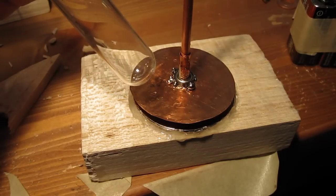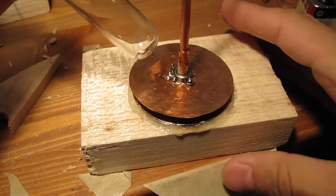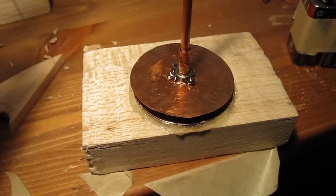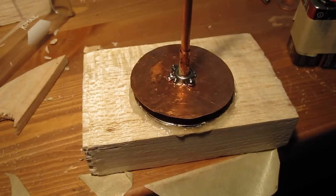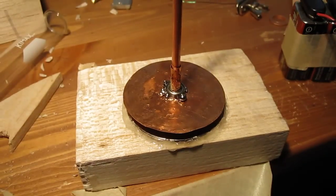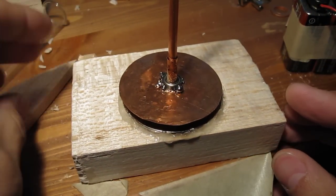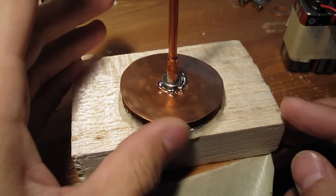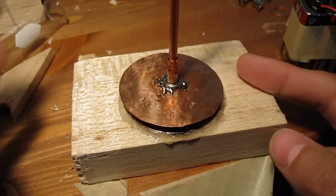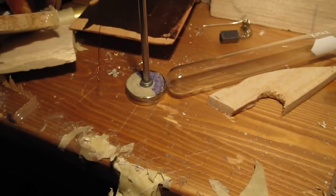You're just using the vortex of the magnetic field from the magnet. And then, when you run electricity through that field, the field causes the electrons to spin as they move through it. And they will pull along whatever they're moving through — like a copper disc, or liquid mercury, or magnets themselves.